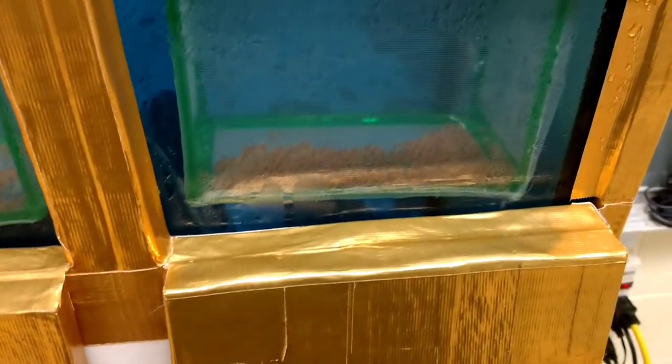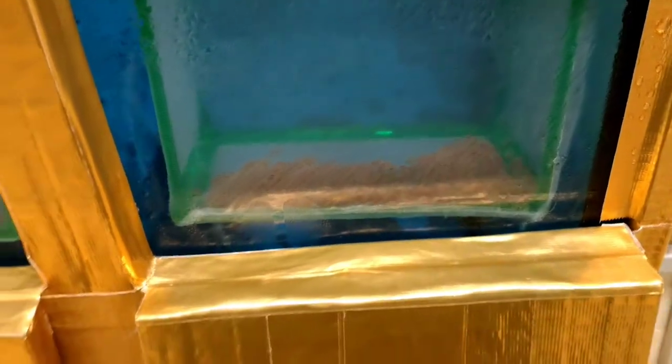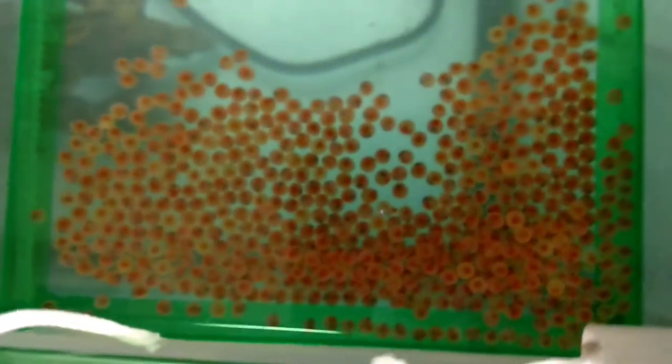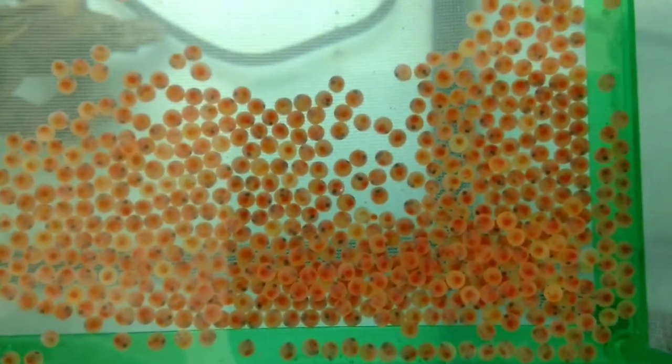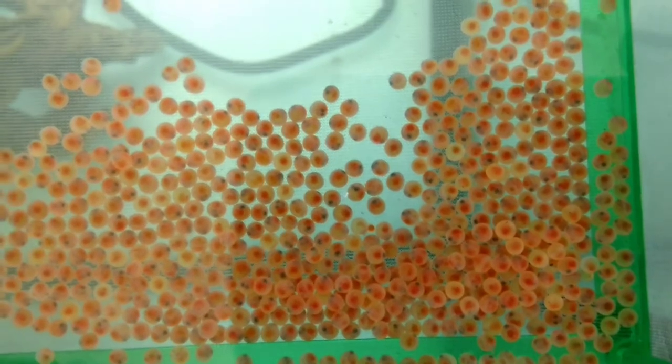A little while ago, I made a short video about the chiller for this fish tank. These are rainbow trout eggs — they're called eyed eggs. If you look down in here and I'm able to focus down in here, you can see some black dots. The black dots are their eyes as they're developing.